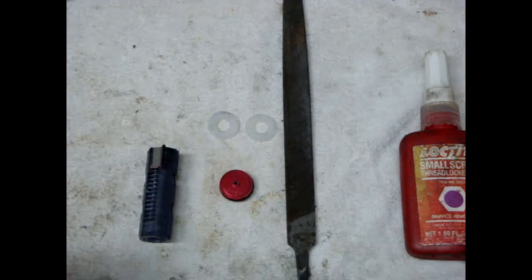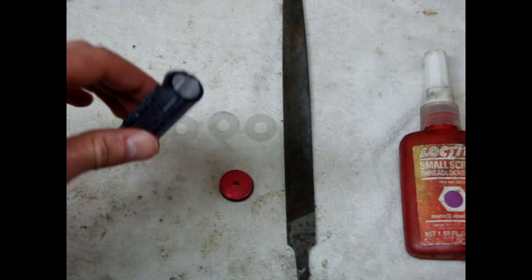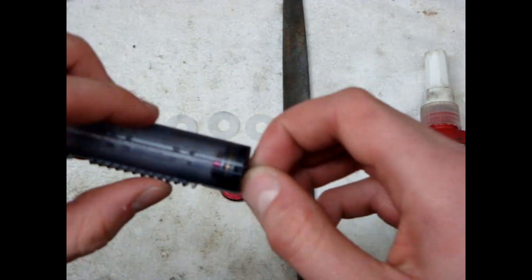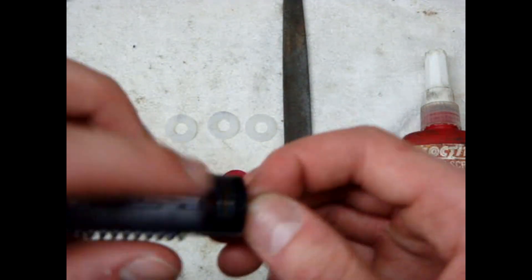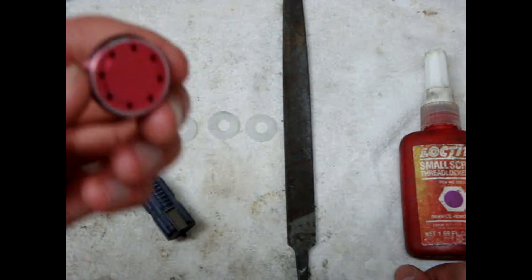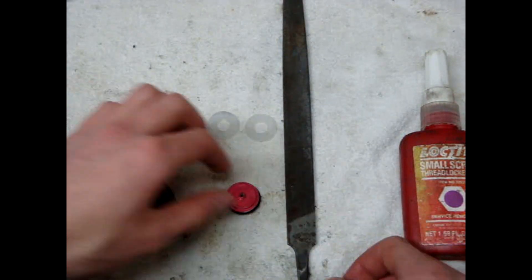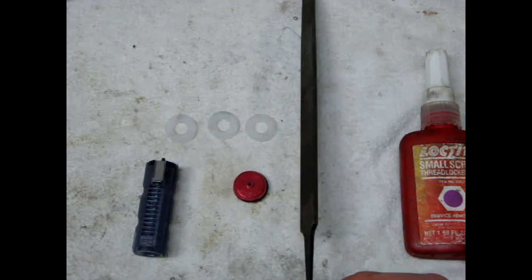You can probably get them from any hardware store — Home Depot's where I decided to get them. You'll need a piston; this one already has the upgrade done on it. It's a Modify plastic teeth piston, transparent blue. I'm running a Modify ball bearing cylinder head — I've been running this one for a long time and it still works pretty decent.